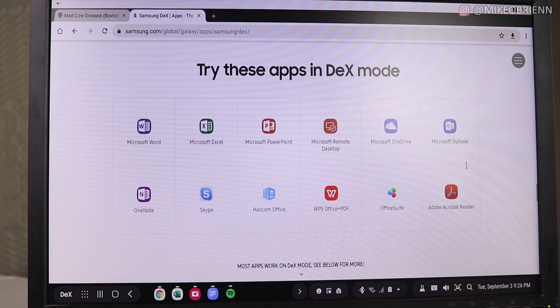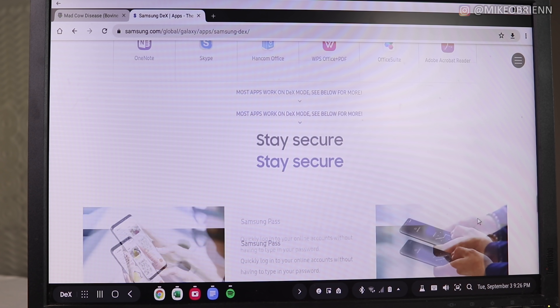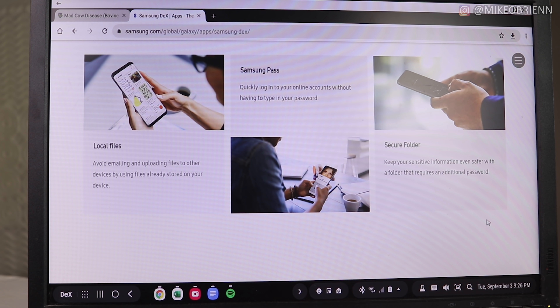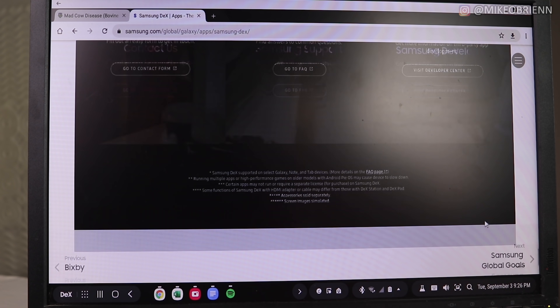I'm Michael Bryan and this video is all about my experience with Samsung DeX for the past week. Starting off with which phones can do Samsung DeX: I used my Galaxy S10. You can use the Note 10, and you can use basically the Note or the S series as far back as about the eighth generation, although some of the older ones will need a DeX stand. I'll link that down in the description for the S8, Note 9, or anything like that.